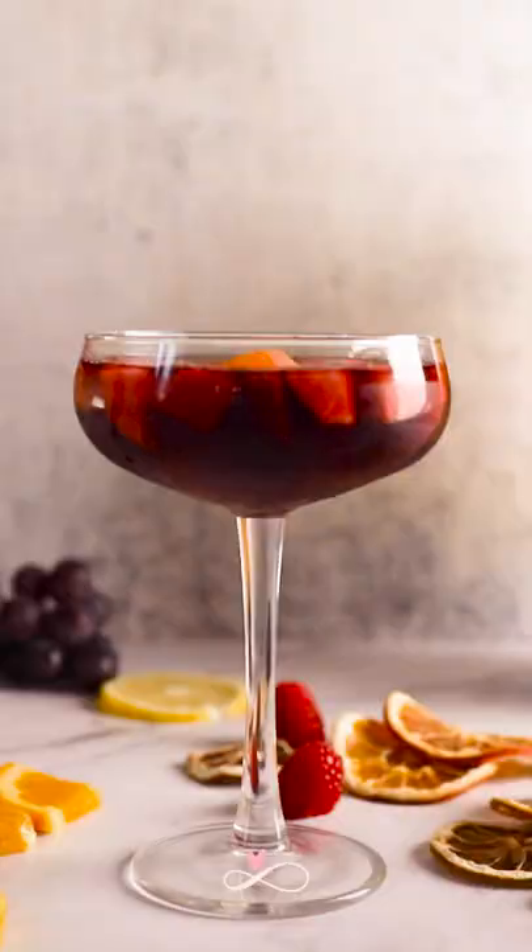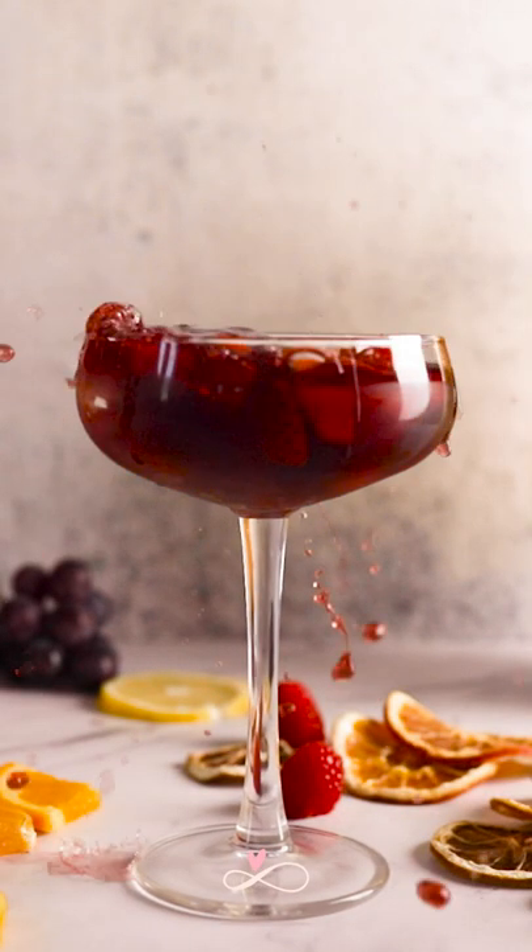That looks so beautiful. Wow, that looks great! Until next time, cheers!